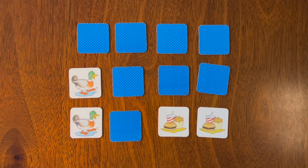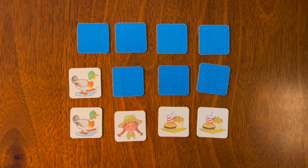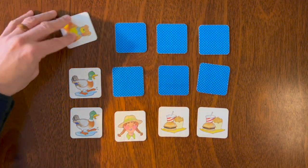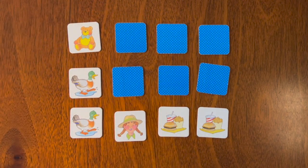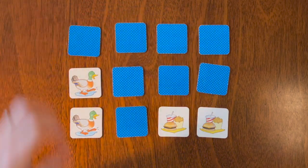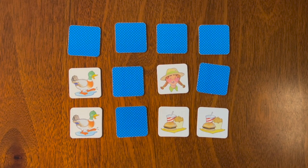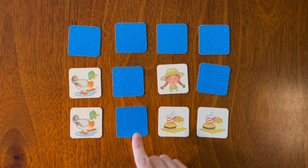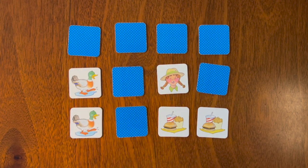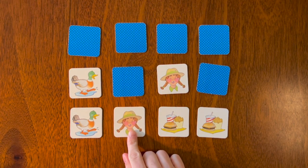Let's turn over two more — we have a girl, and a teddy bear. Oh, we have a girl! Was the girl here or there? There she is!